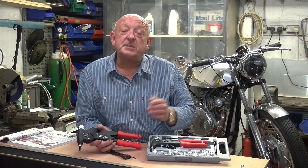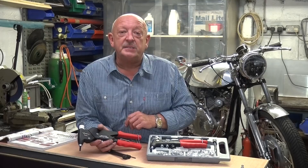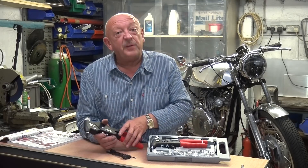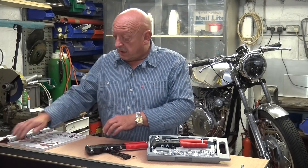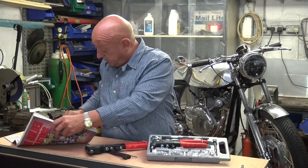Hello there. This is a short video about a couple of items that we've recently added to our product range — these two rivnut tools. You can find out more about them in our issue 30 catalogue on page 317.